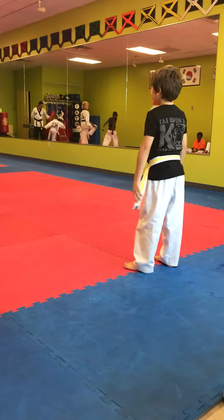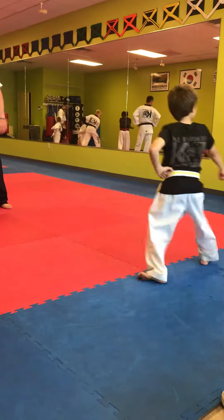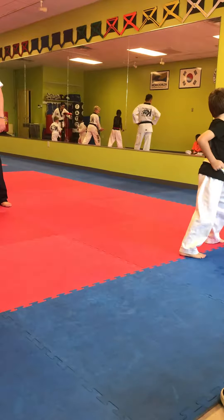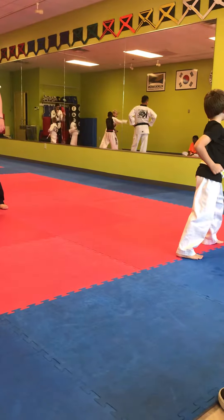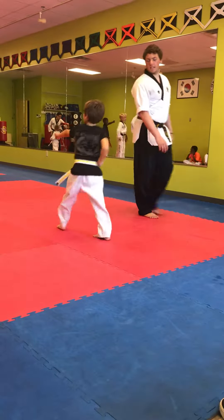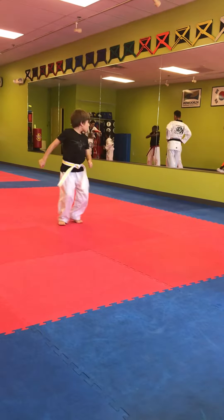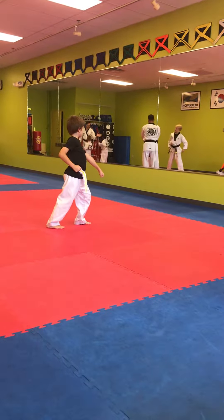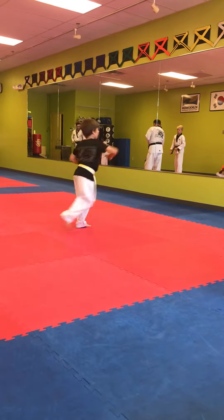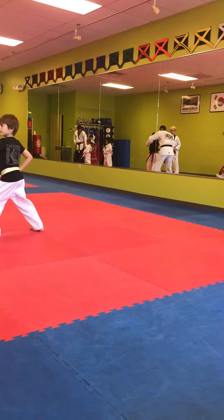Let's make this quick. Ready? 1, 2, 3, 4, 5, 6, 7, 8, 9, 10, 11, 12, and 13.